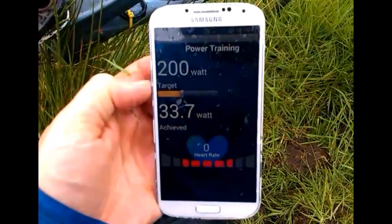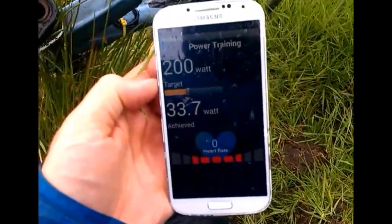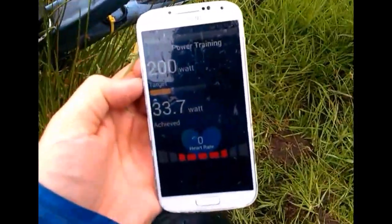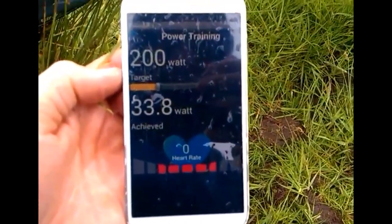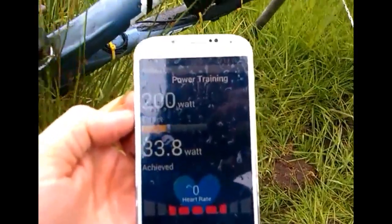We've got to 33.7 watts. Yeah, not exactly kicking it out today. Speed's pretty low.